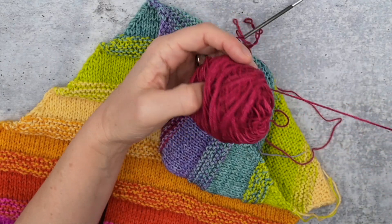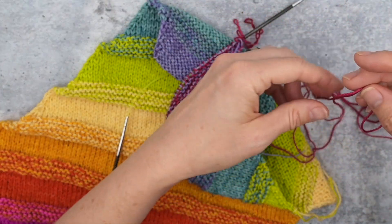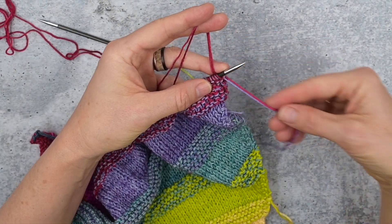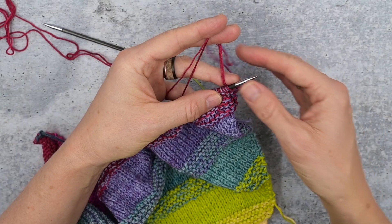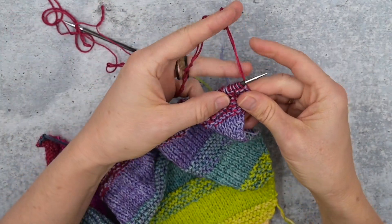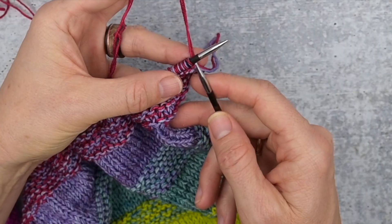Now we need to join the second end of the same color. I will wind off a little bit just to make the first stitches easier. Join your new yarn up, put the tail alongside the tail of the old yarn, and hold both strands of the new yarn coming off this way, then work the first stitch.